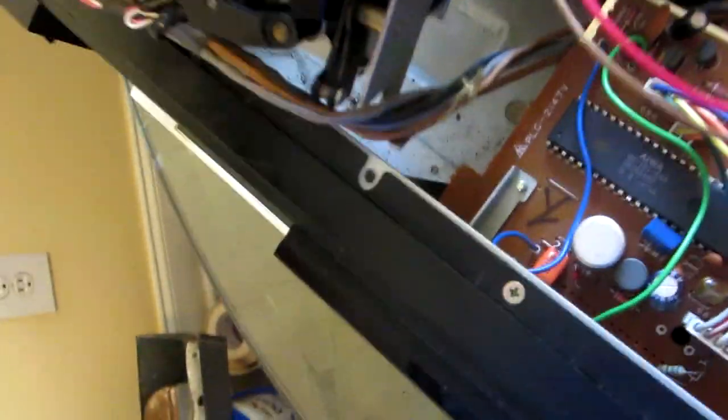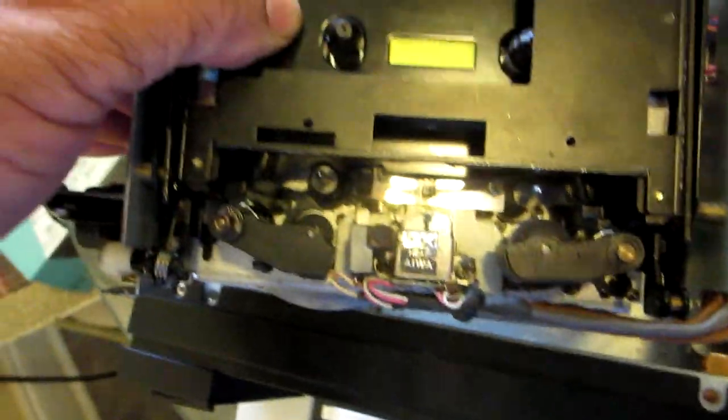Once you remove that screw, this thing is going to come out. I need two hands for this — I'll show you how to get this out of the way. Just pull this back. You see this thing right here — that's for the power button. It goes inside this thing, so move it out of the way, to the side, and then I'll be able to wiggle and play with the mechanism.